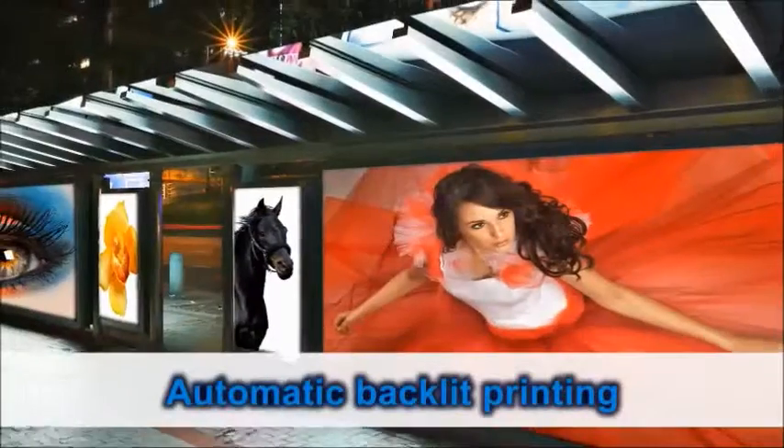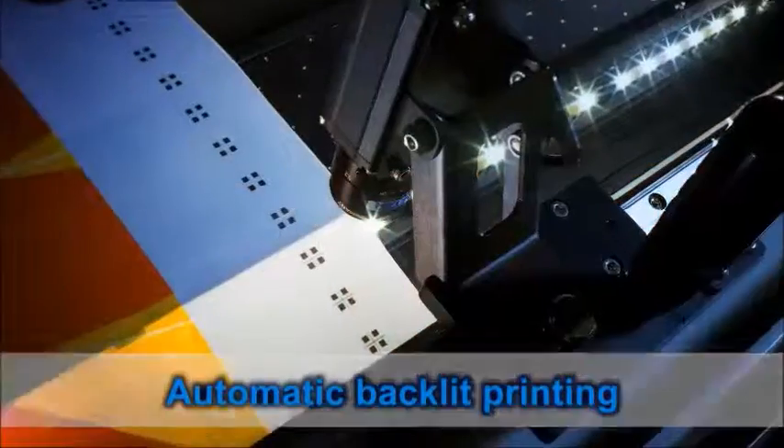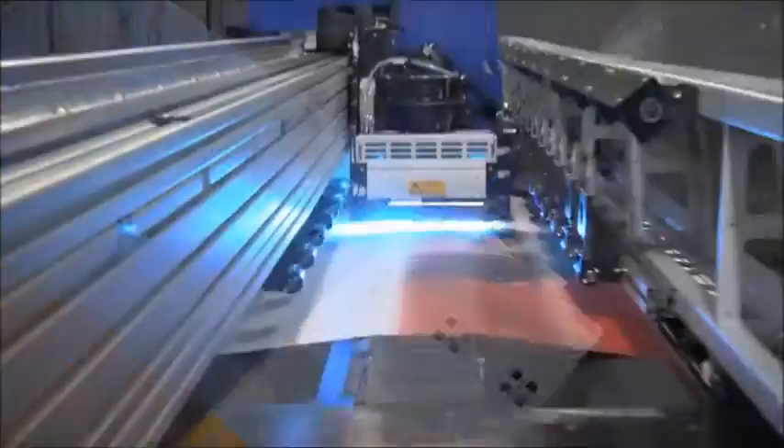Fully automatic camera-based backlit printing enables printing of double-sided prints with perfect registration. Double-sided printing has never been as easy.